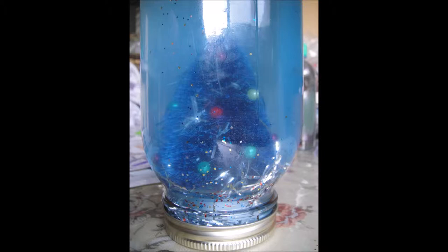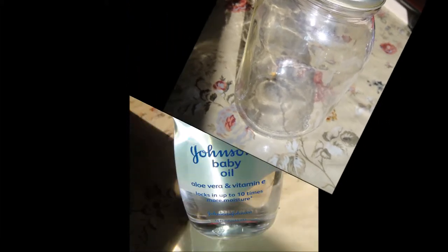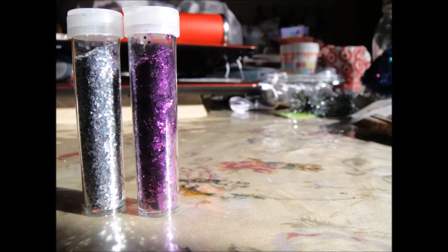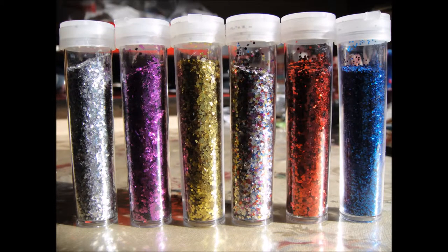The things you'll need are a mason jar or any jar you can find laying around. You'll also need some baby oil, a hot glue gun, and a figure to put inside your snow globe. I decided to go with this little tree because I was making it for Christmas and it was pretty cute. You'll also need some glitter for the effects of snow. You can buy all of these in your local craft stores.